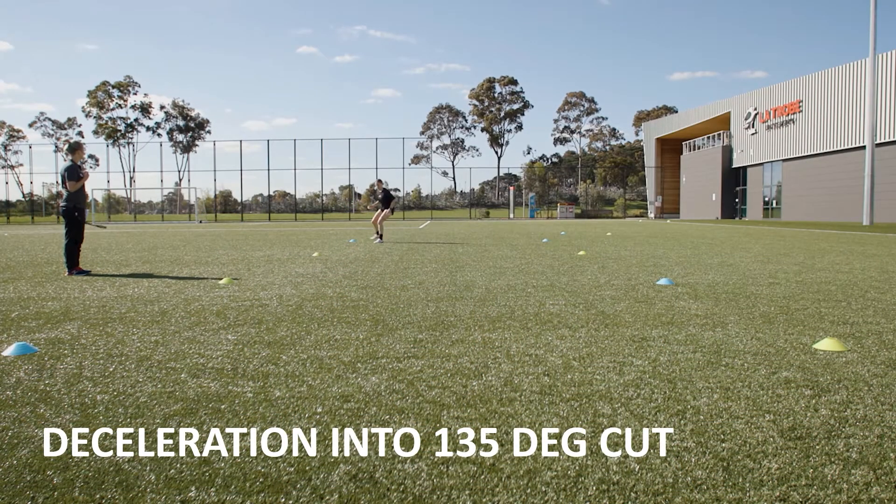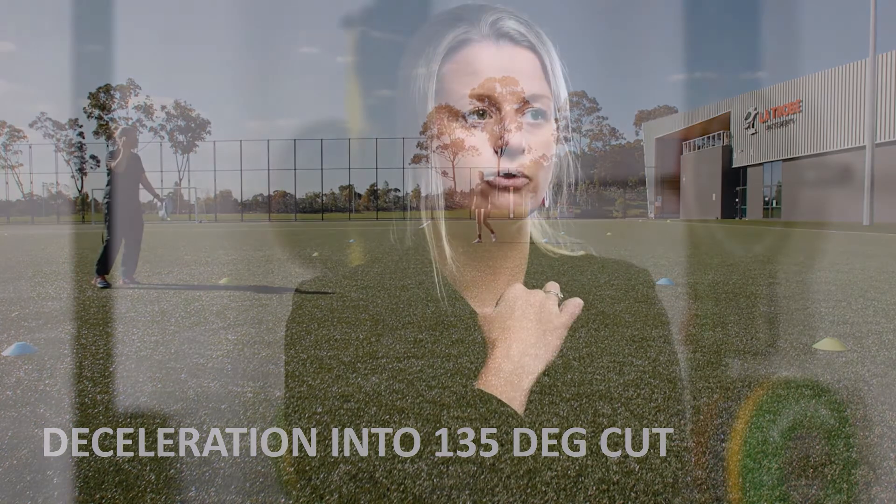This one is a 135-degree cut - running forward and back pedaling back. This is a really common movement pattern in footy: you're defending, coming up defending a lead, then drop-stepping while keeping your eyes up at the ball, and then coming back into a contest. So trying to design the movements for the sport. These are principles of ticking off different degrees of cuts, and for basketball it might be a sprint out with more of a lateral sliding movement.